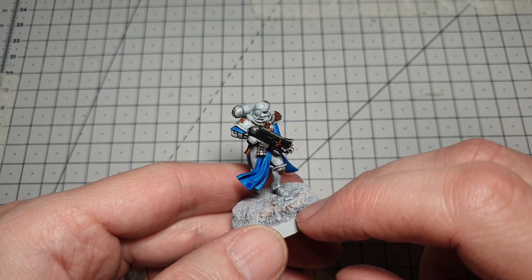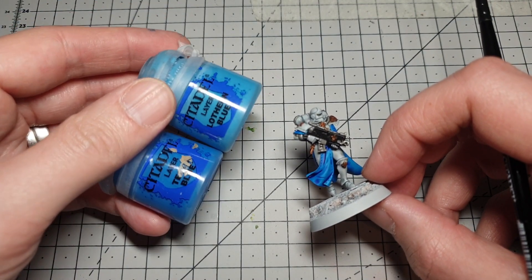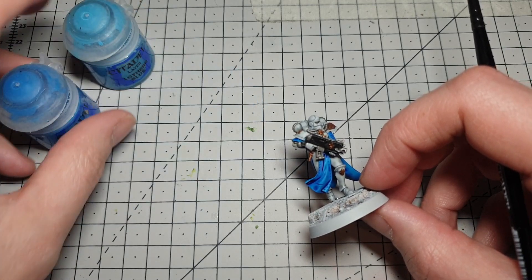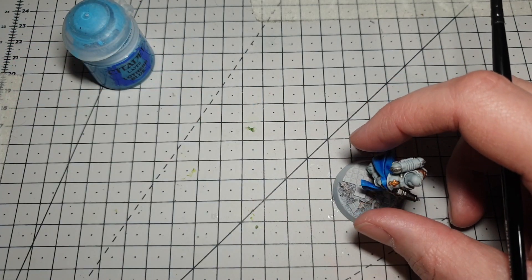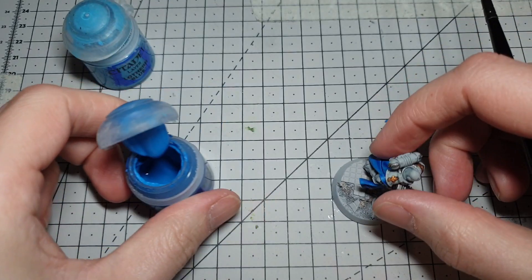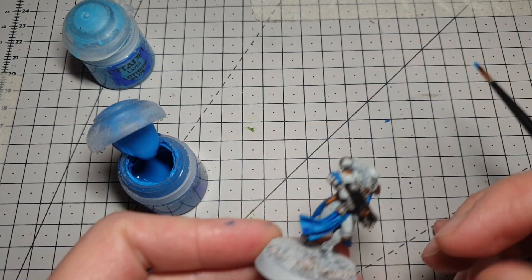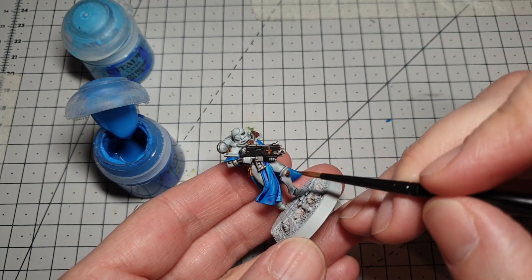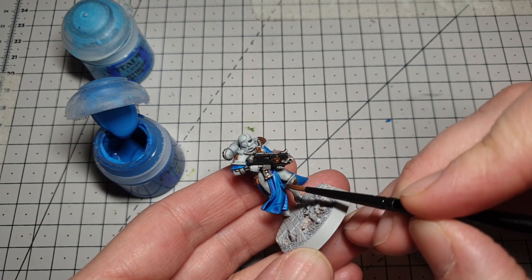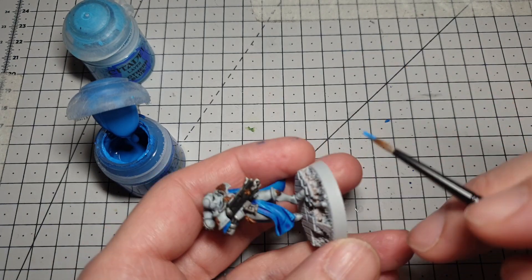We're going to give those washes a couple of minutes to dry and I'll show you the next steps. We're going to move on to doing some work on the blue — I've found Teclis Blue and Lothern Blue are really good highlights for Talassar Blue. We'll start with Teclis Blue; give it a shake. If you've got a wet palette I'd recommend thinning this down a little bit — I'm just going to add a bit of water on my brush. For this we're just going to pick out the highest points of the cloth — areas such as here and down here.